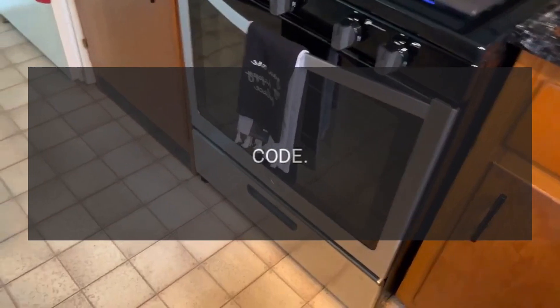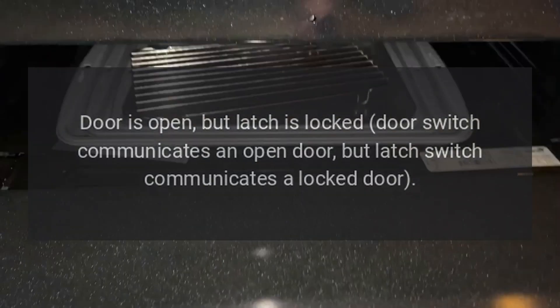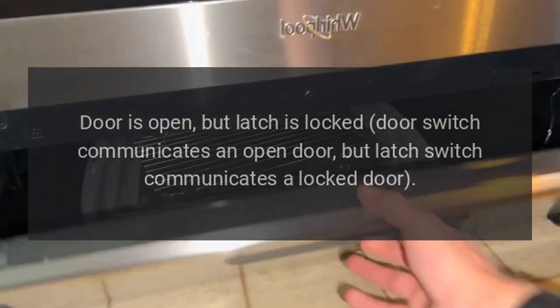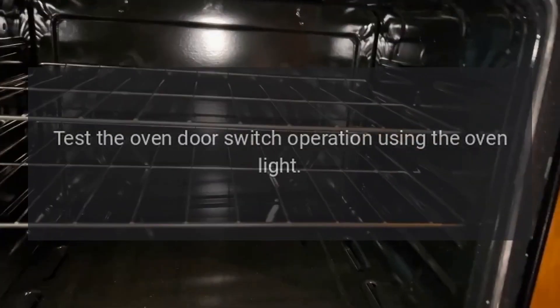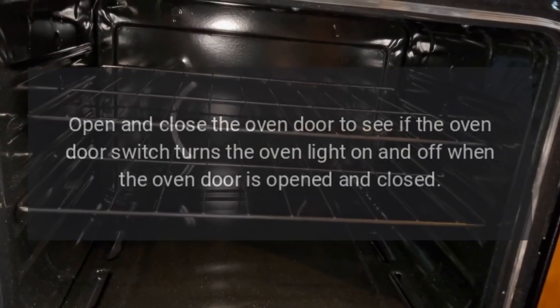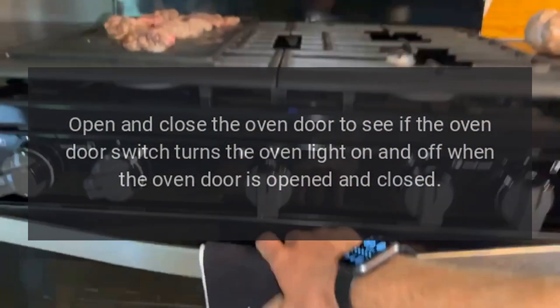Code F-5E-0: Problem — Door is open but latch is locked. The door switch communicates an open door but the latch switch communicates a locked door. Fix: Test the oven door switch operation using the oven light. Open and close the oven door to see if the oven door switch turns the oven light on and off.